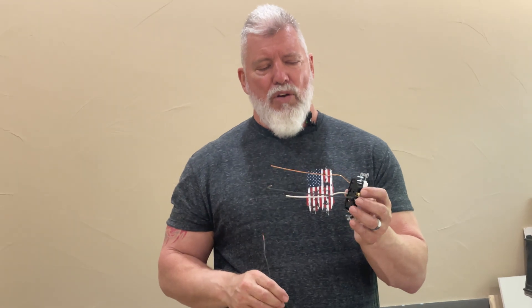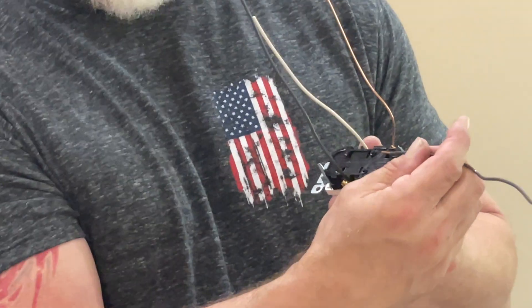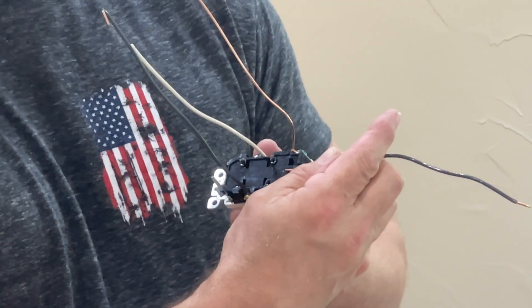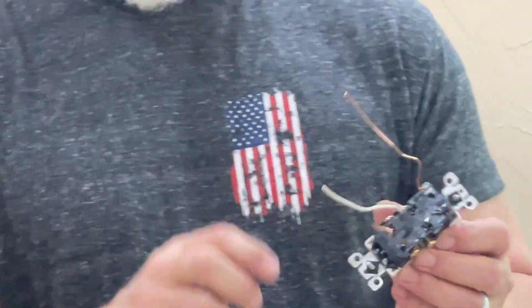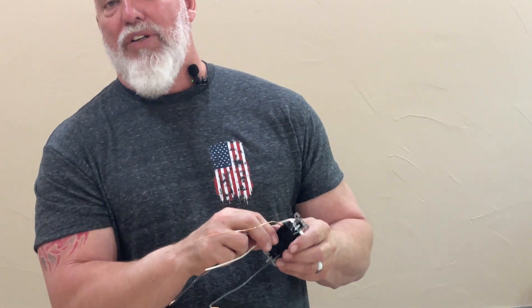On a traditional plug there is also a stripping guide, but it's not quite as nice — it's a small arrow on the back side and you have to hold your wire up to it to gauge the length. I always make my wires a little longer anyway because I like to crimp them around the screw for a really solid connection, so I don't use the guide very often on the traditional plug, but I probably would use it a lot more on the Decora Edge.